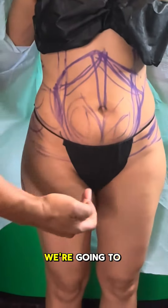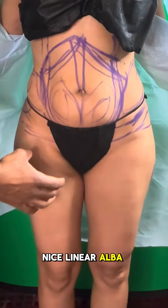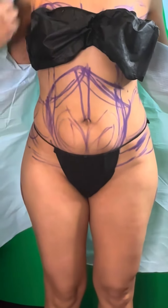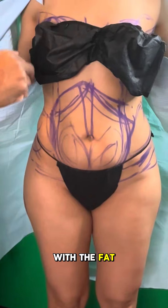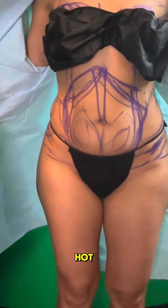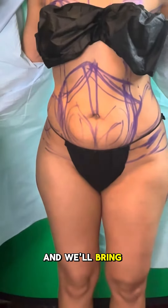What we're going to do, of course, is etch her, give her a nice linea alba, semi-glorious line, bring the waist in as nicely as possible, augment the breasts with the fat — and that is the story here. She should be looking really hot, so stay tuned and we'll bring her along for the ride.